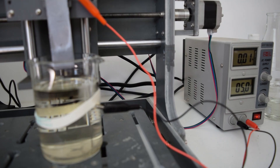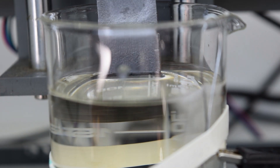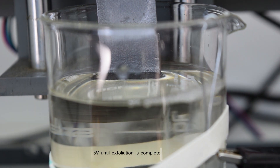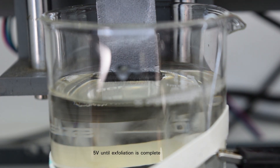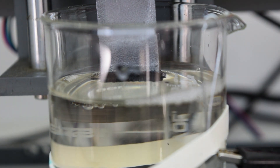Then it's submerged in a 50% solution of sulfuric acid and water. It is connected in the same way as the first step, but now has 5 volts applied. The exfoliation is immediate, and it should have a yellow color because of oxidation, but again, I don't see it.